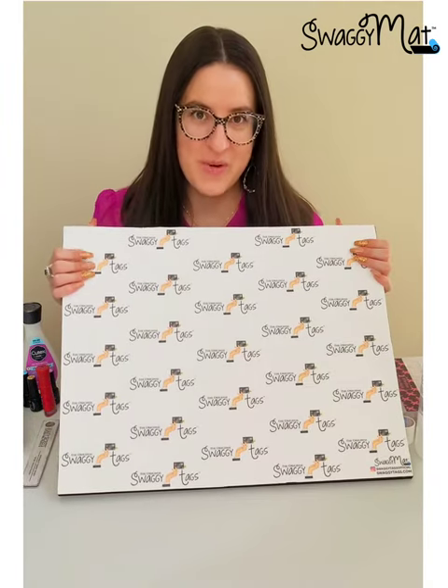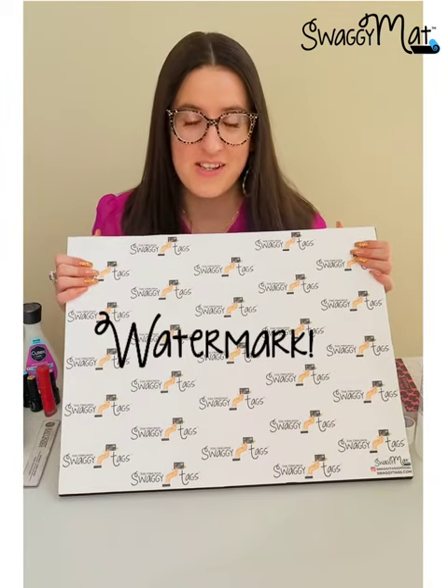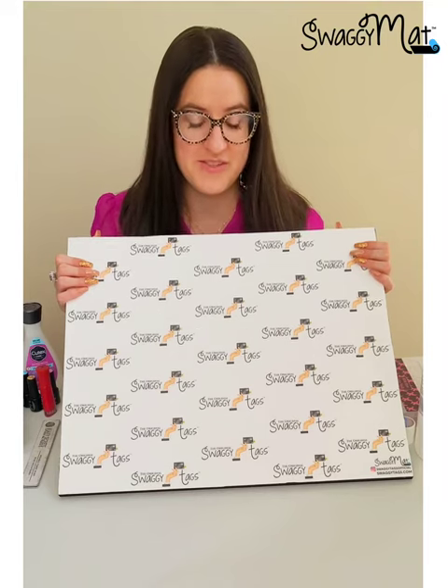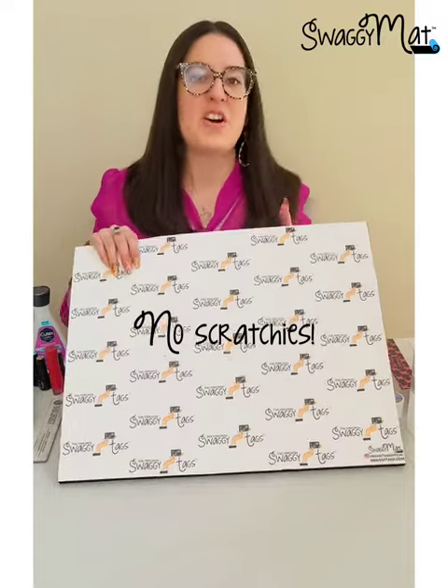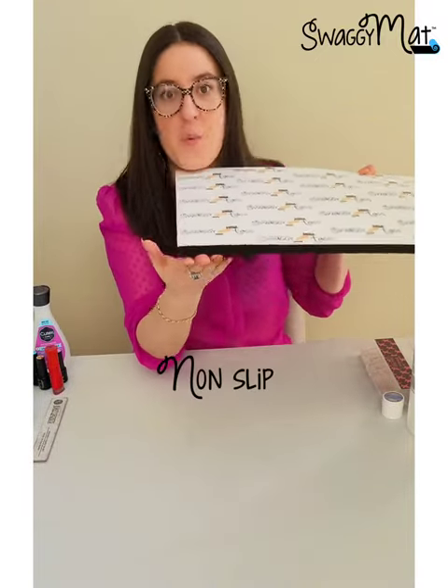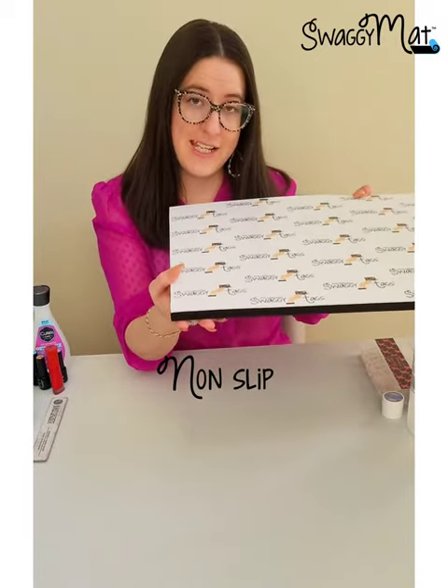The hobby mat showcases your brand and serves as a watermark to all of your images and videos. It is chemical and abrasion resistant but also has a non-slip waterproof base that's easily cleaned and sanitized. This ain't your average kitchen placement.